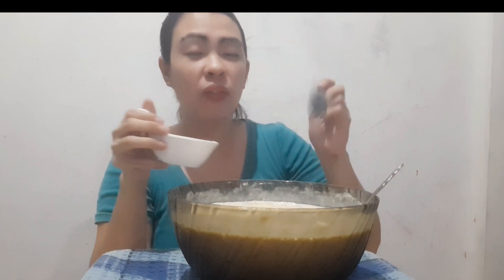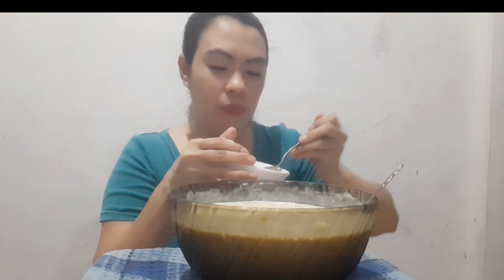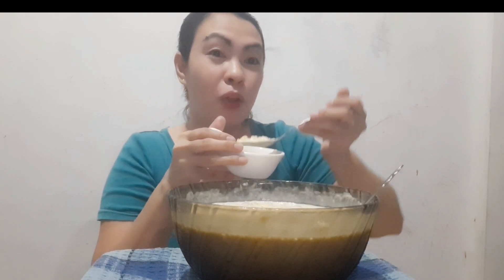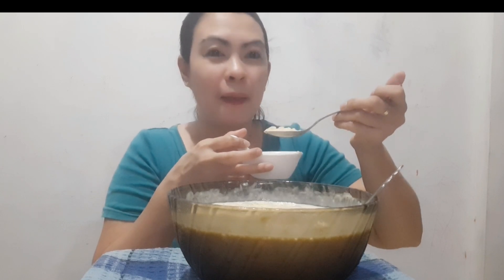Do you know how to make mango sago? Comment down below, guys! What is your favorite dessert? Comment down below. I'll taste whatever your favorite dessert is — you let me try it. Comment down below what your favorite dessert is, and that's what we'll make next time in our vlog.